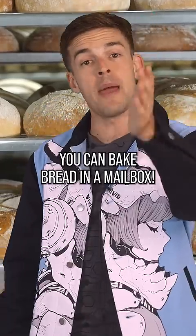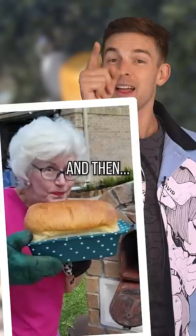You can bake bread in a mailbox! Recently, this image of an old lady baking bread in the Texas heat went viral. And then, we found out it was fake. But you know what? That didn't stop me from wondering — could you really bake bread in a hot mailbox?